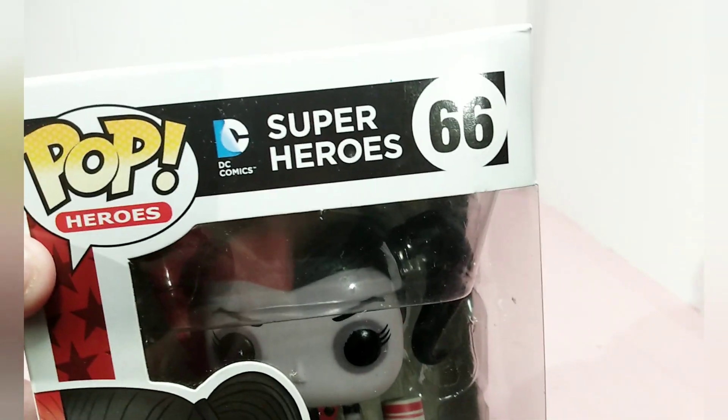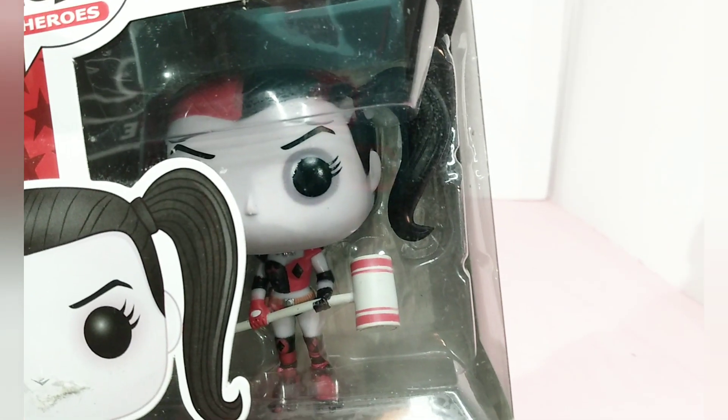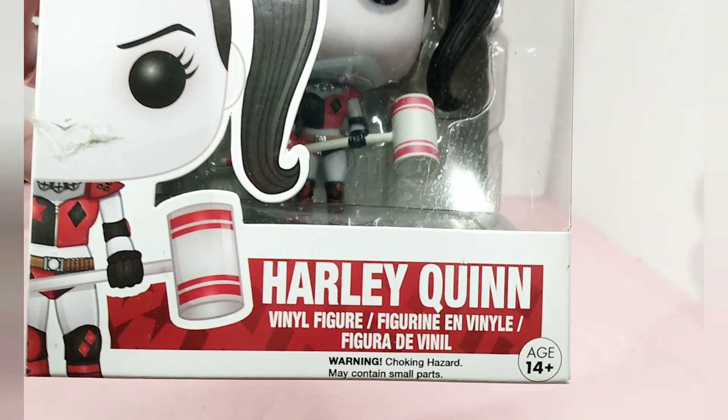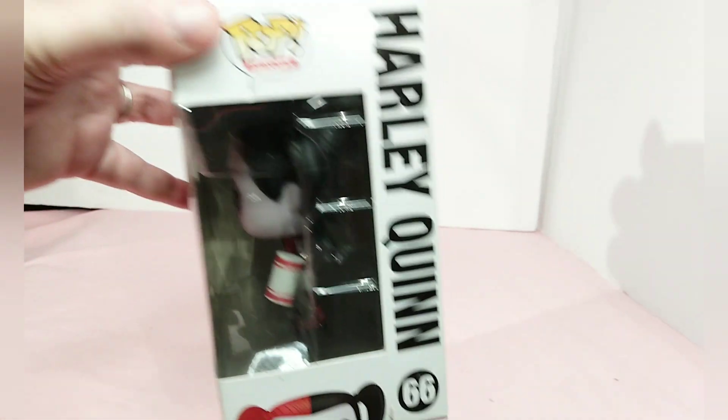So let's go and take a close look at her. You can't see the rollerblades but she does have them on. She has got her signature black and red hair — I'm sorry about the camera, I almost lost it — and it says Harley Quinn on the box.